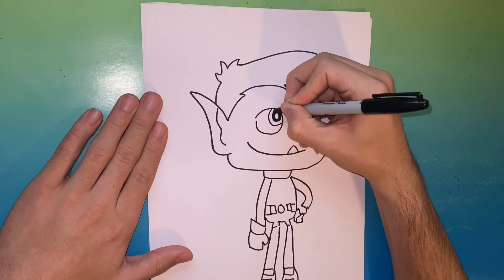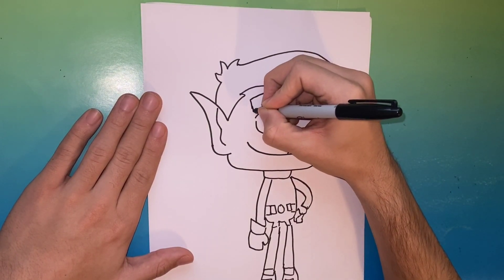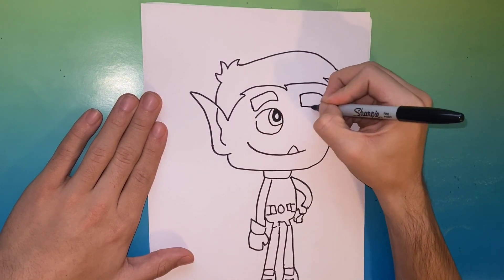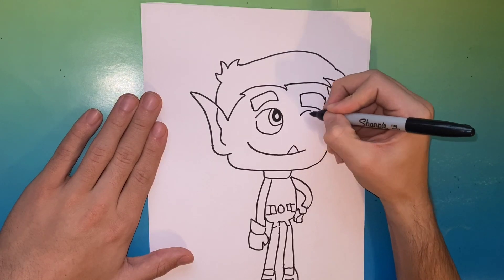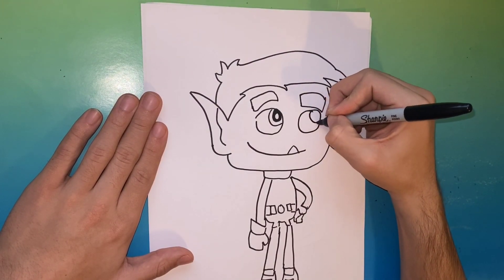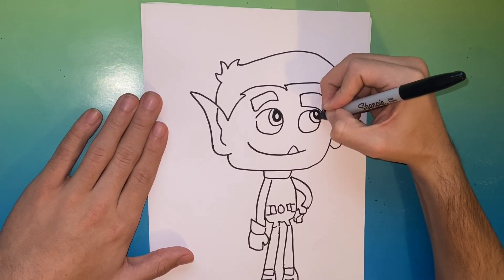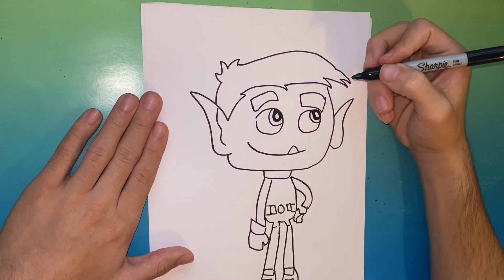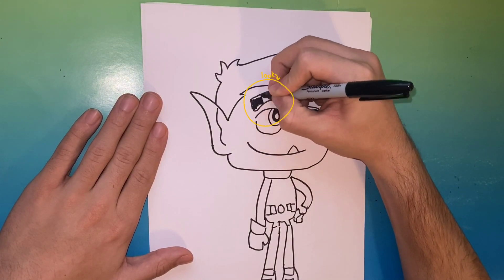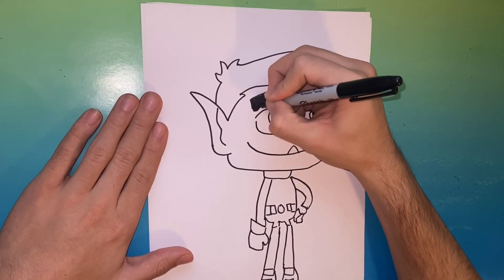Once we complete drawing the circles for the eyes, we're gonna fill in his pupils. At the end of the video we're gonna have a fully colored finished version of Beast Boy, so stick around for that. Above Beast Boy's eye, we made a rectangle-like shape which would be his eyebrow — we made it on a slant, but you can definitely do that differently as well. Now we're gonna go ahead and shade in Beast Boy's eyebrows black.